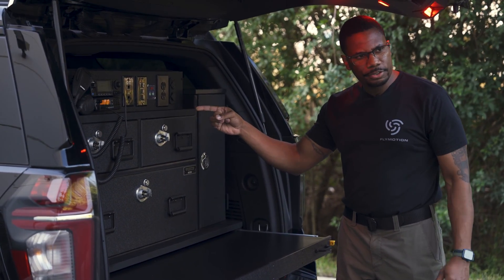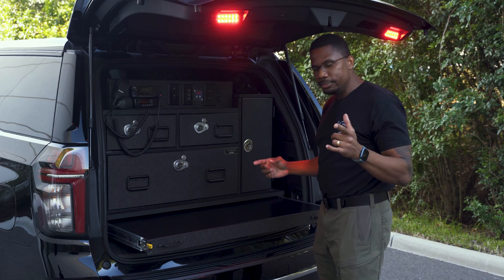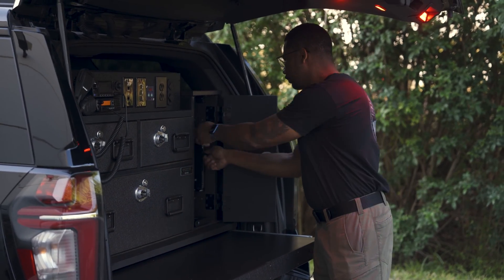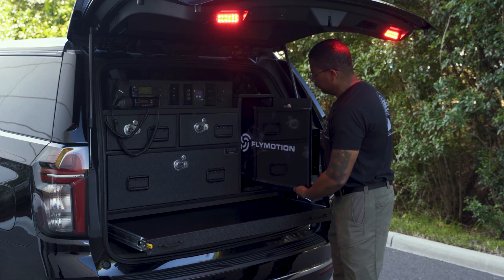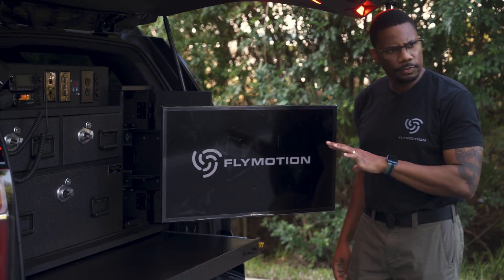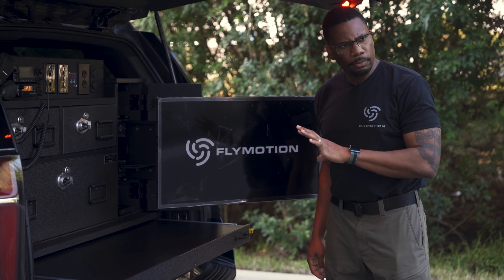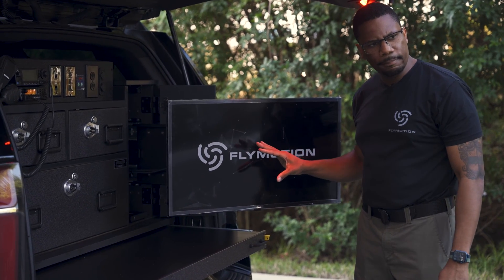So I mentioned those HDMI inputs — where do they lead to? I haven't shown you any displays yet. That's because there's one more compartment. Just like that, you've got your 32-inch monitor that's ready to go here, as well as a multi-viewer — a 4x1 multi-viewer. That way, you can have all of your feeds up here at the same time.